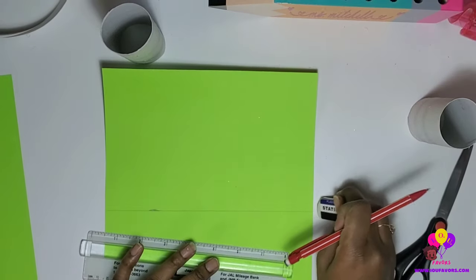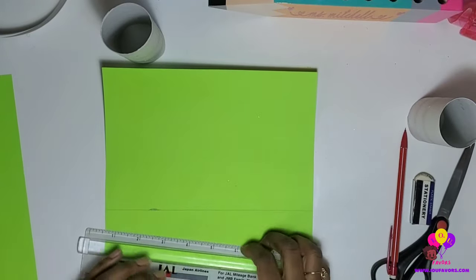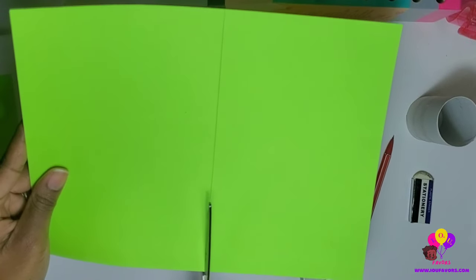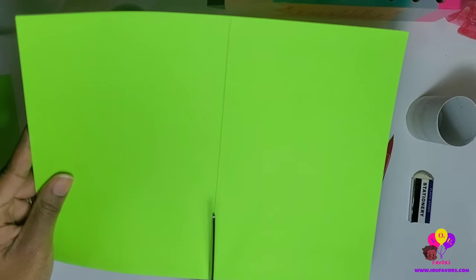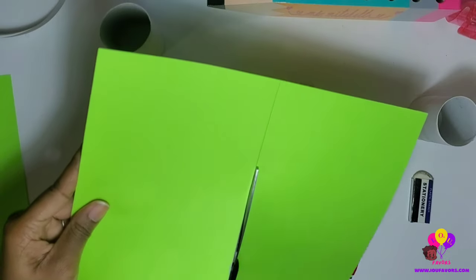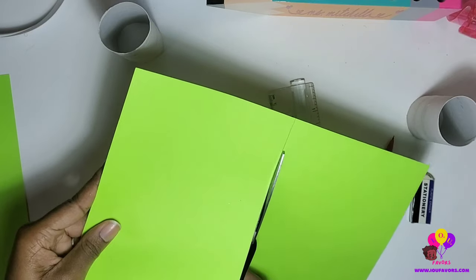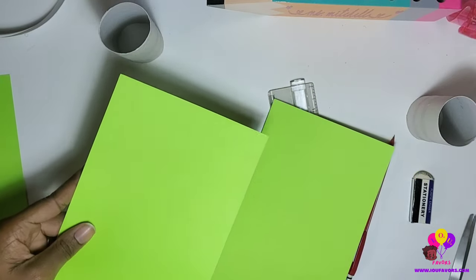Once it's cut, you can erase the pencil line if you want — I'll show you how to erase it. Just make sure when you're folding the toilet tissue roll into the cardstock that the pencil mark is facing the direction where the glue is rolling over, so you can't see it. But it's up to you — you can erase it.